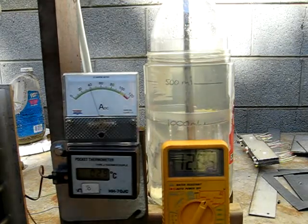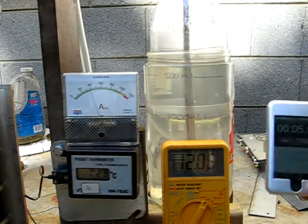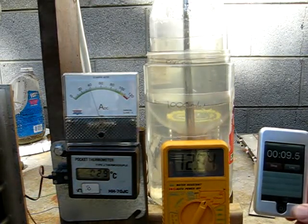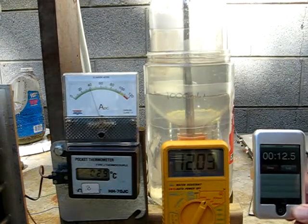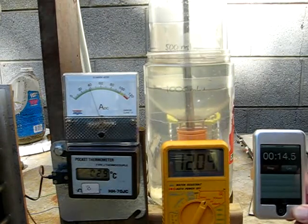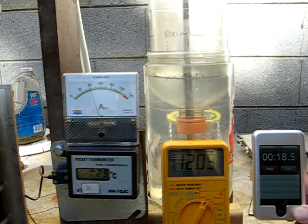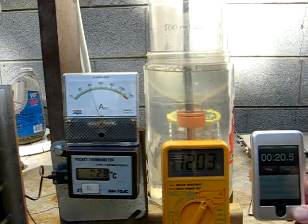Okay, I got a good start. Mark. So around 13 seconds for 500 milliliters. And it's dropped down to 38 amps.